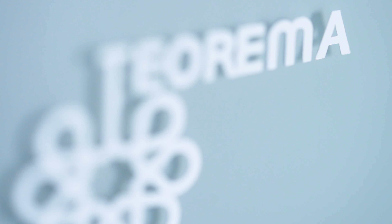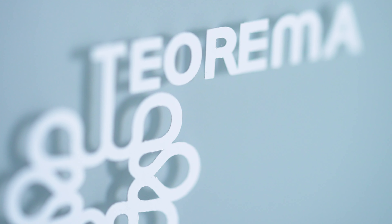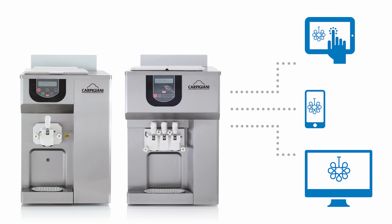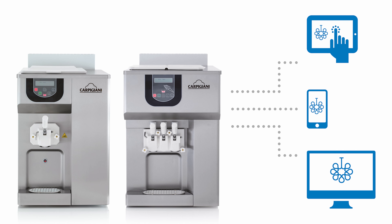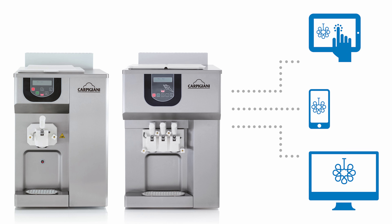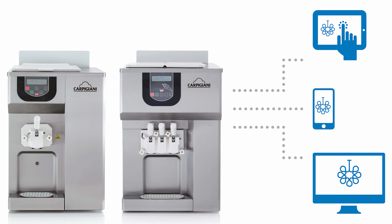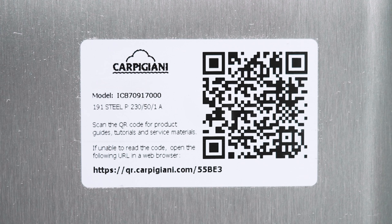Service is easier with the optional Teorema — the remote control and diagnosis system for monitoring machine operations. You can access it via computer or mobile device, and Carpagiani technicians are automatically alerted about any potential issues. By scanning the QR code on the front of the machine, useful content such as the instruction manual, ordinary maintenance schedules, and machine use and washing videos can be accessed in just a few clicks.